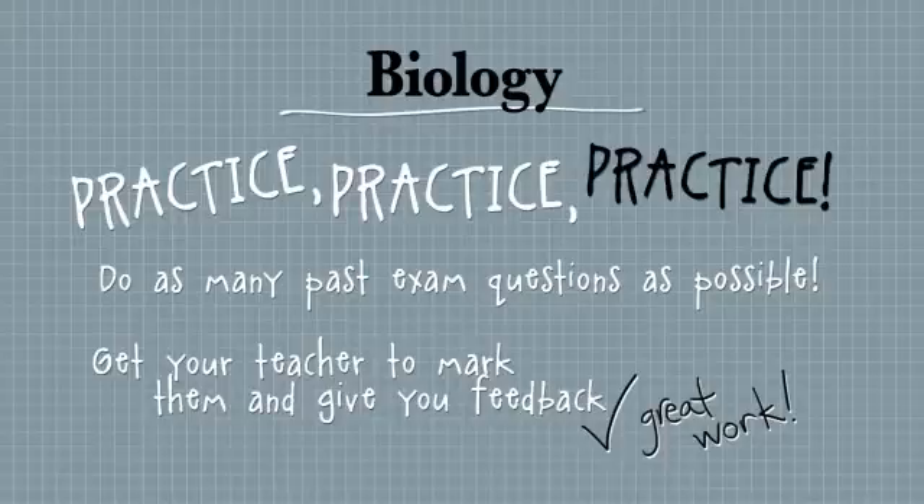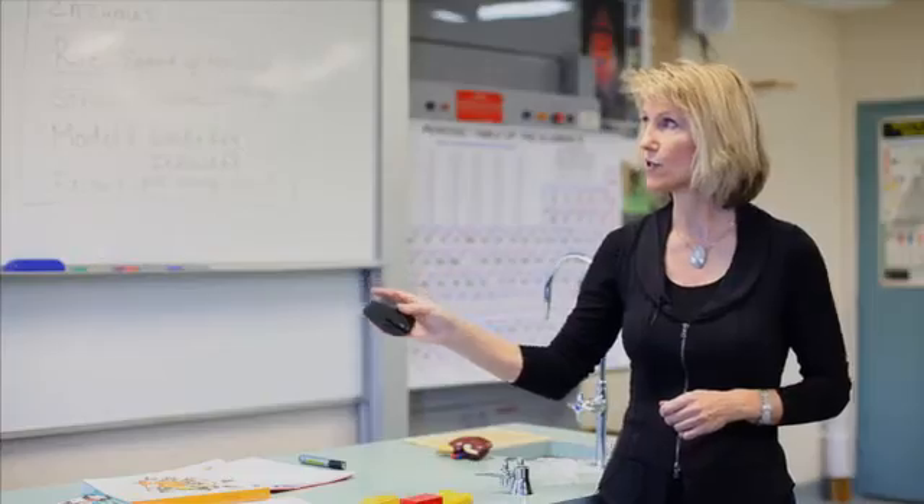My students always complain — I write all over their work, red pen everywhere — but it's a good thing to get feedback. So I highly recommend that you do that.